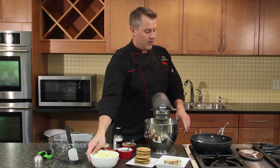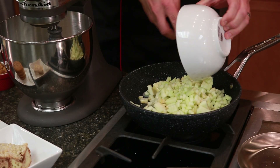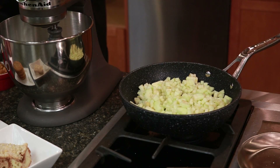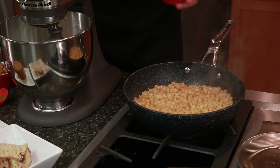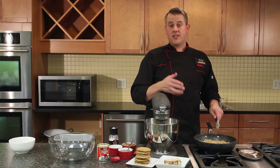We're going to start off with a couple tablespoons of butter melting in my sauté pan. I'm going to add two finely chopped Granny Smith apples and cook those until they really start to break down, along with a little bit of apple pie spice and some sea salt. Once the apples are nice and softened, we'll add some brown sugar and then place them in the fridge until they cool down.